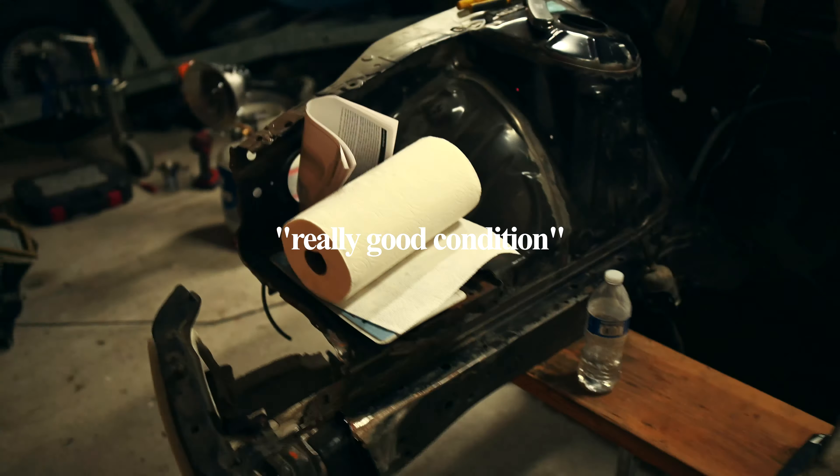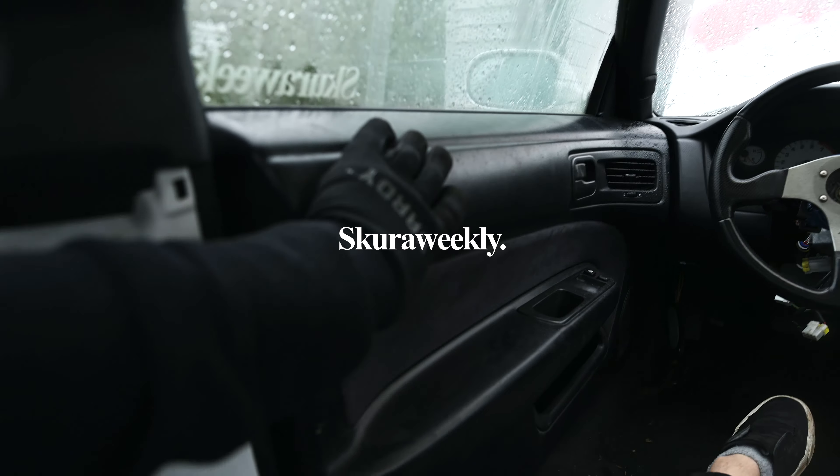So yeah, this is the damage — Ruben will explain more of it in the next episode. I think this one might wrap it up and I'll catch you guys in the next one. Bye.